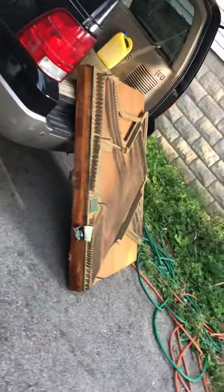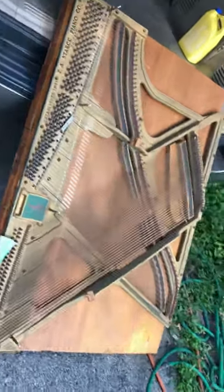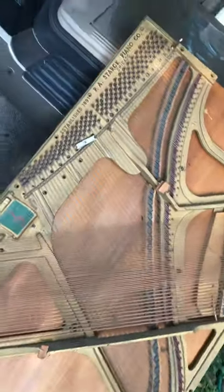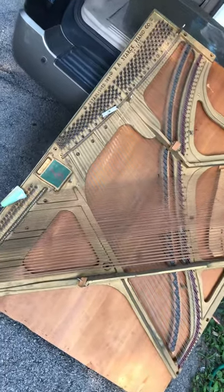Okay, everybody. I've been working on this a while. This is a piano from the house I was born and raised in, and this is part of me having a house to bring my mother home.